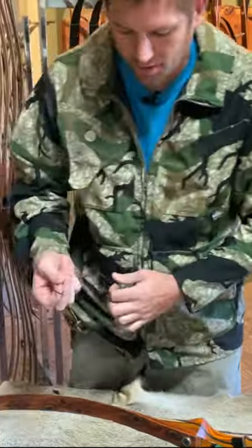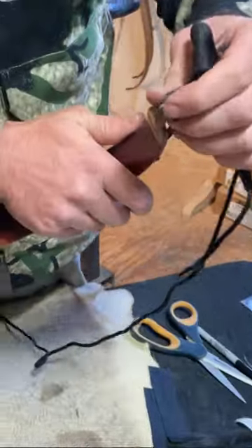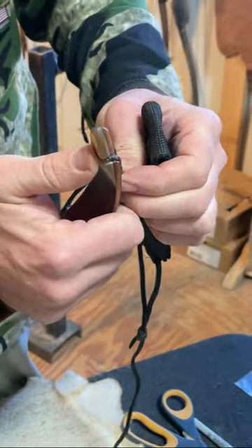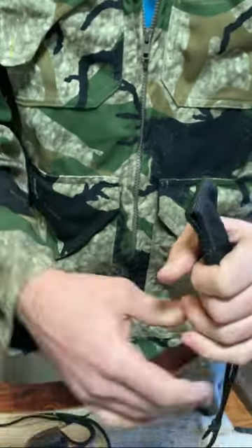When you put your string on, the first thing you're going to do is slip it over the top limb and slide it down. Then you put your string on the lower limb, make sure it's seated into the string groove real tight, and then you put your nylon pocket over the string, get it on real nice and tight.